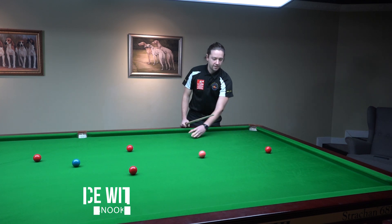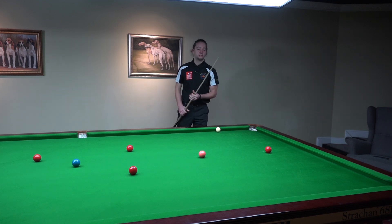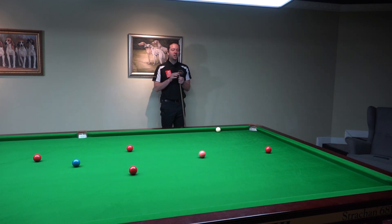Remember that when you play from the cushion you need to keep the shot positive. You don't want to strike this very slowly — that will not help you.